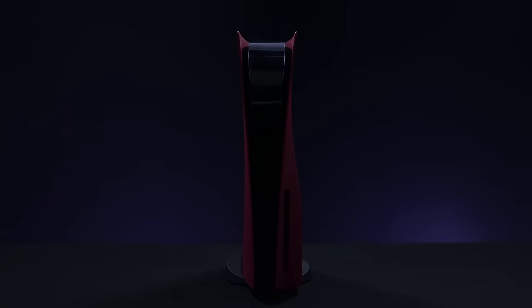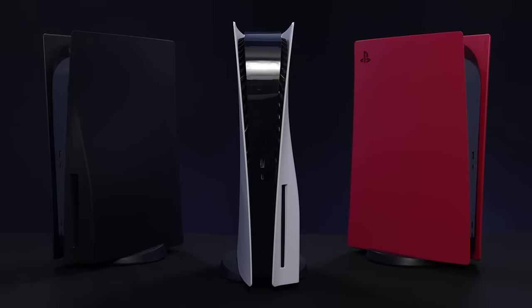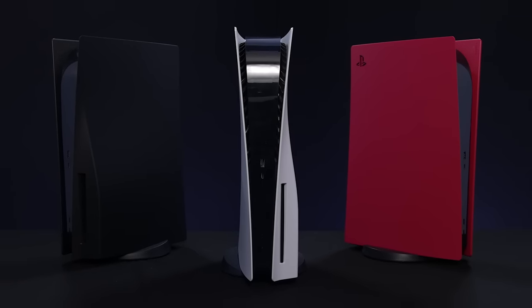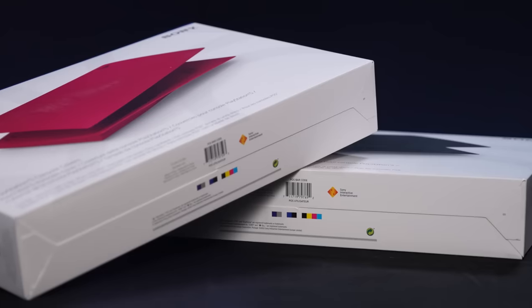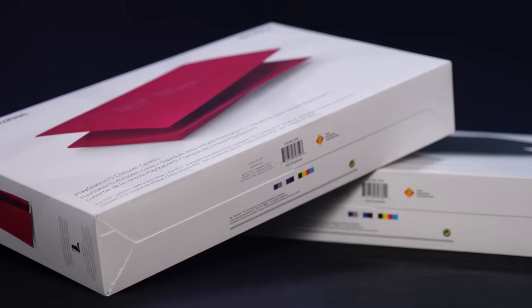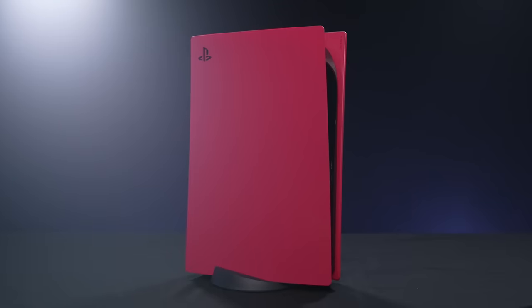Your PS5, complete with snazzy new console cover, is ready to go. It's as easy as that — the only difficult part is deciding which colour you're going to go for. In the UK, both the Cosmic Red and Midnight Black PS5 console covers are available now from direct.playstation.com and on general release from the 18th February. You can also grab PS5 Digital Edition console covers in the UK from the 2nd February via direct.playstation.com and from the 2nd March on general release.